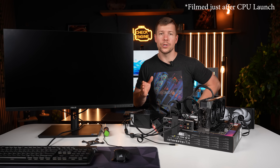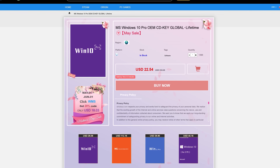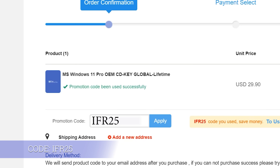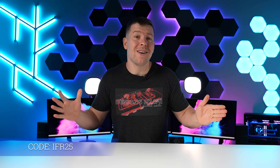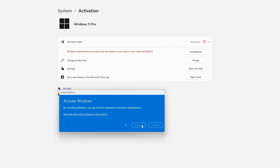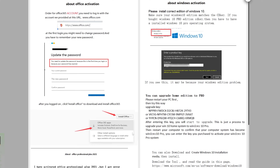Intel, you should have delayed your CPU launch. If you are sick of this watermark and not being able to utilize all of Windows features, then head on over to whokeys.com. Purchase a Windows 10 Pro key for $16 or a Windows 11 Pro key for $22. Use my code IFR25 for 25% off with loads of payment methods. Copy your code from the user centre and paste it here to activate. They also provide you with a step-by-step guide and 24-hour support.